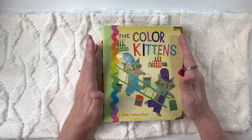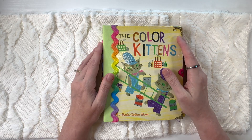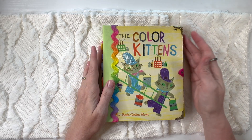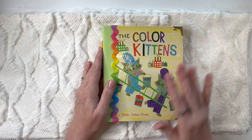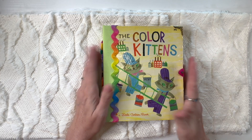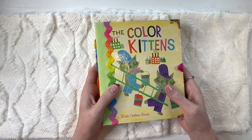There will be upcoming videos with more books, but we're going to start with The Color Kittens today. This is a Little Golden Book and it was one of my favorites as a child. This particular version is 1971, and that's the year I was born. I was just fascinated with all of the colors and I love kittens, so it was just a wonderful combination.